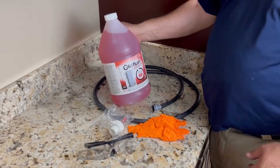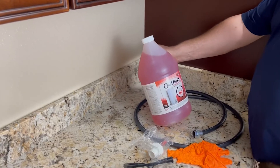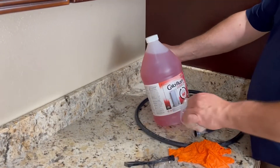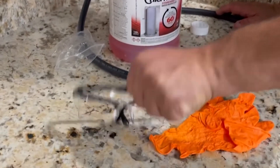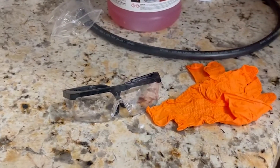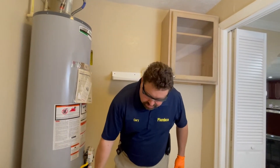Hi, this is the new Kelsi flush by RectoSeal. This is used to flush a standard tank water heater — gas or electric. The other safety things you would need are some gloves and some protective glasses. We're going to go ahead and flush the tank water heater with the Kelsi flush from RectoSeal.